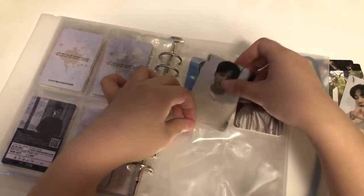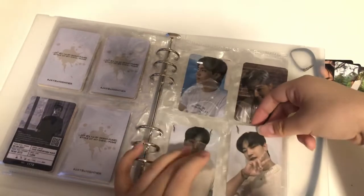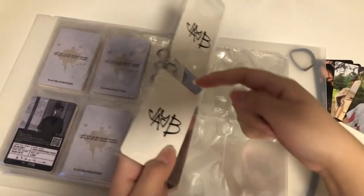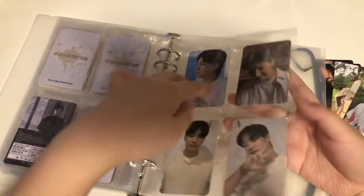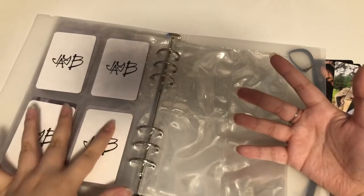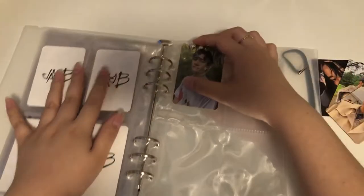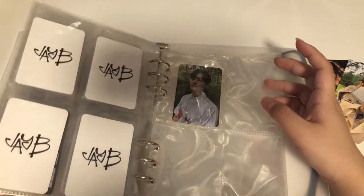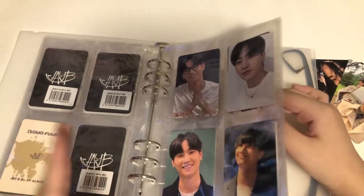I hope I have enough sleeves. Beyond D has double-sided pages — you can load from front and back — but some people just put two photo cards in from the front so when they flip they see another photo card. I don't like doing that though; I like the back of photo cards more or less.